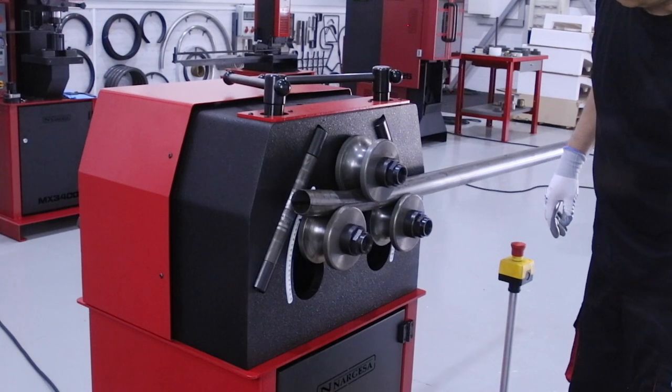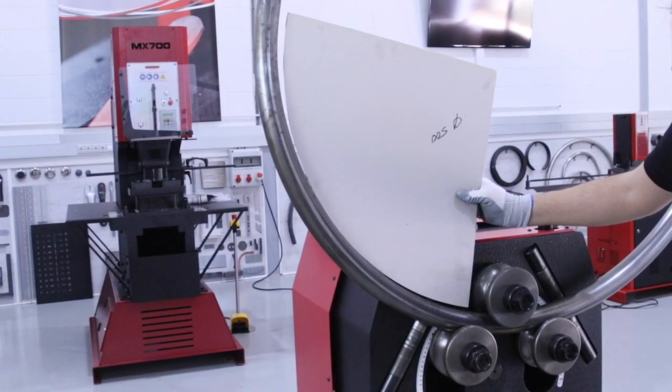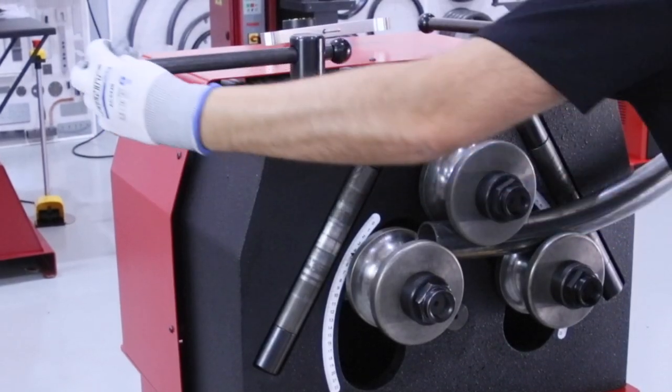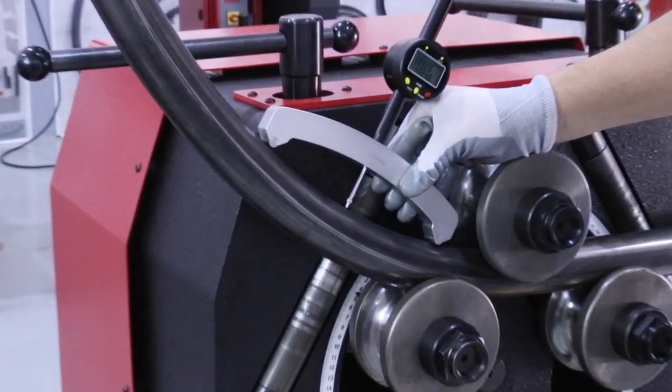It is no longer necessary to draw and cut awkward and inaccurate bending templates. We can measure the tube right at the beginning of the bend without having to remove it from the machine, and thus adjust the rollers to achieve the desired radius.